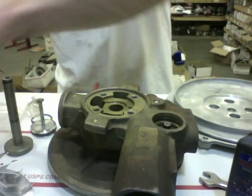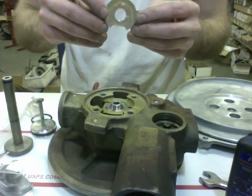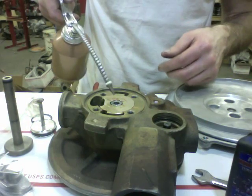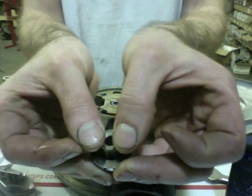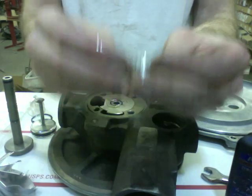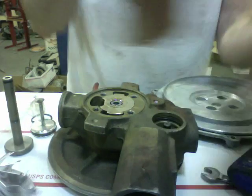Once you identify that your turbo is rebuildable, go ahead and start with the rebuild. Put the thrust collar in place, then the thrust bearing oil holes go down — add some oil on top. Grab the next piece, install the seal, and add some oil under the seal.